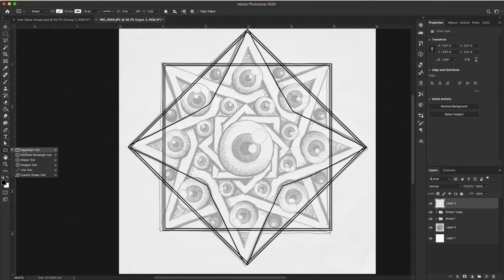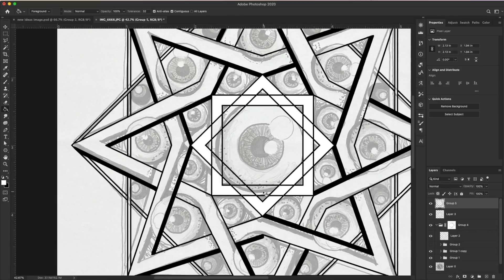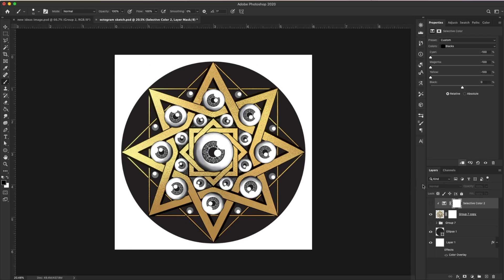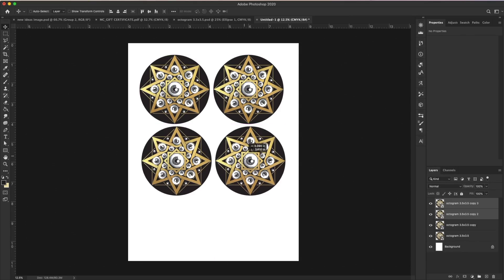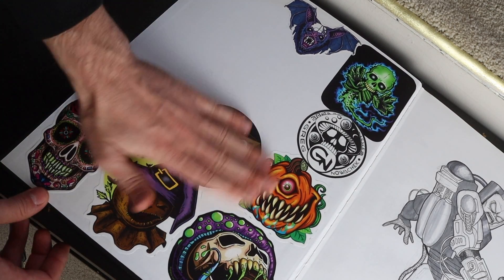So this is where the fun part begins. I'm going to go in with my brush tool and completely redraw this digitally. This is also beneficial in case I want to use it for any future applications. So now that this is all done, I'm going to create a new document just so I can print these out. Now this old drawing has new life, and I can add it to the rest of my stickers.